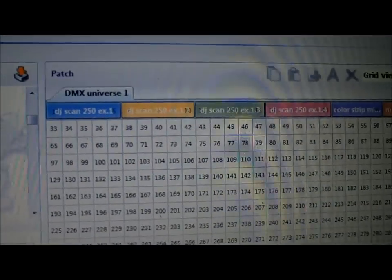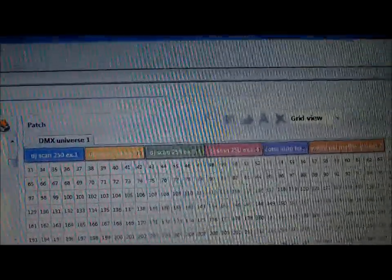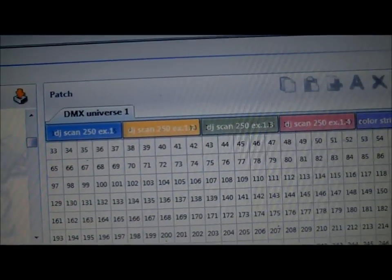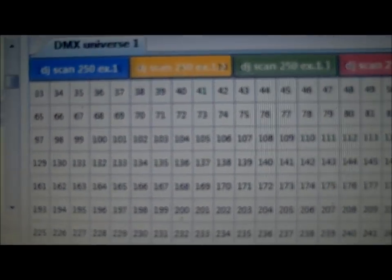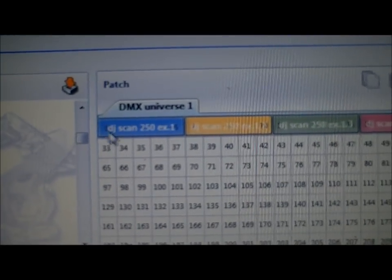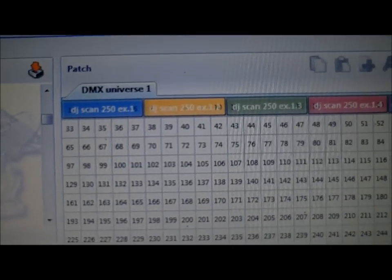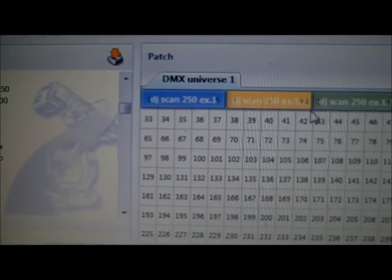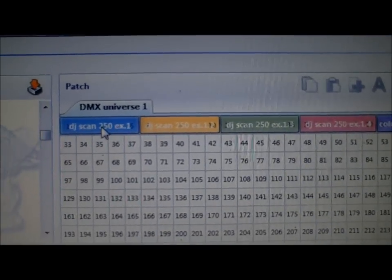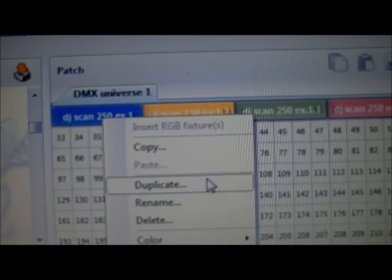This is the way I set it up — if you guys have other methods, post them in the comments or email me with questions. Anyway, you can see it says DJ Scan 250X. What you want to do is you can go back and drag another one over as many times as you have lights, or the easiest way is to right-click and go to duplicate.